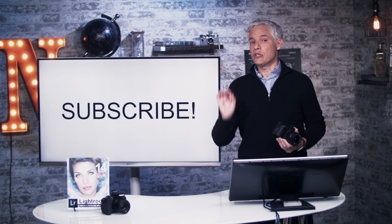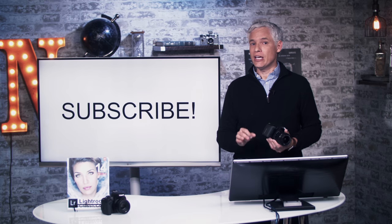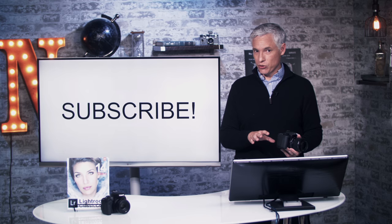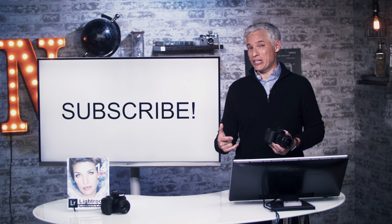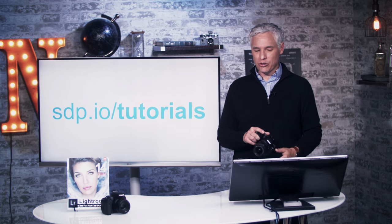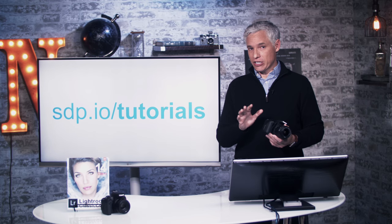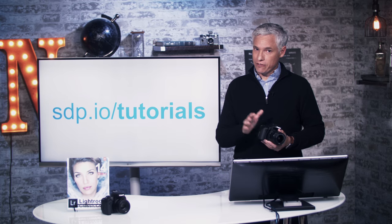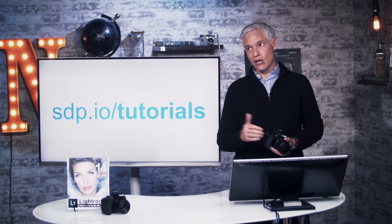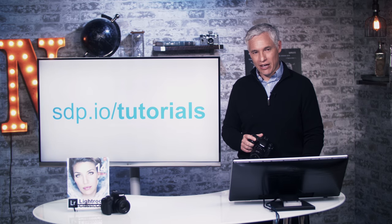Be sure to subscribe to our channel — it's free. We have lots of tutorials coming out, lots of new camera reviews, and every Thursday we look at your pictures live and give you feedback. Hit that notification bell so YouTube actually tells you about it. And if you have a different camera, we have tutorials like this for more than 50 cameras, so visit sdp.io/tutorial or give your friends this link if they have a camera.